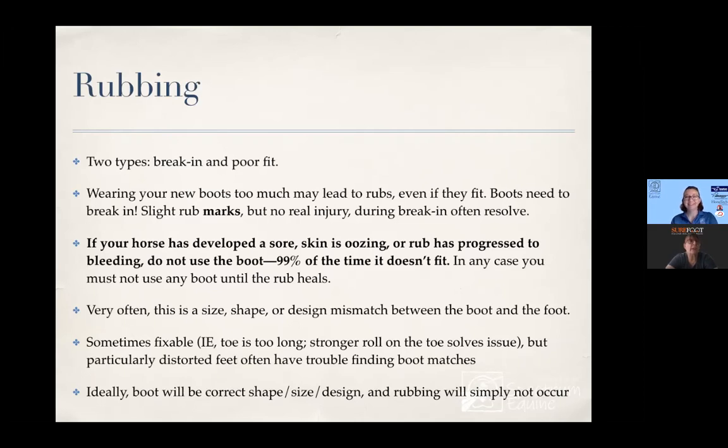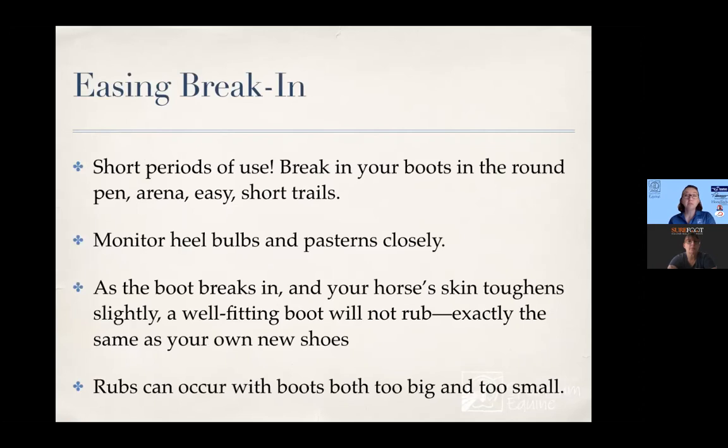To help ease your break-in: use them for short periods of time for a while. In the round pen, in the arena, on short flat rides — don't take them out for long periods immediately. Monitor your heel bulbs and pasterns closely as your boot breaks in. The skin kind of toughens up and the boot softens in the right areas. A well-fitting boot just won't rub. People are always asking me 'but what if' — if it fits, it won't. It's like your own hiking boots. Rubs can be from friction because the boot is too big, or from pressure because the boot is too small — both are possibilities. So don't just exchange them for a smaller size if they're rubbing; that might not be the problem.